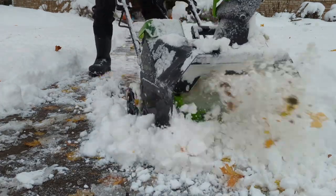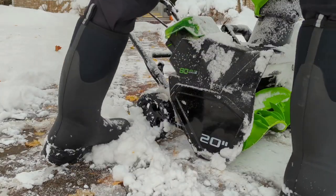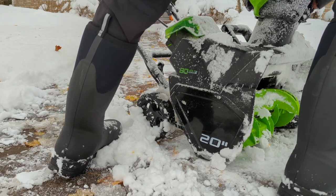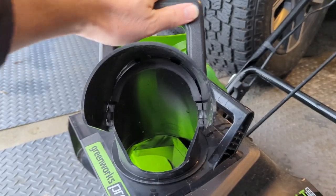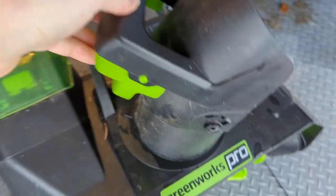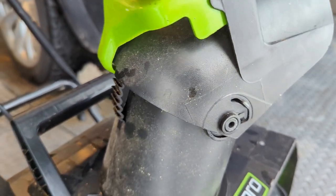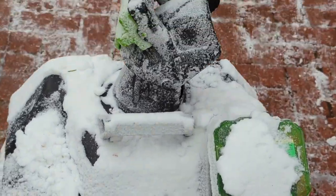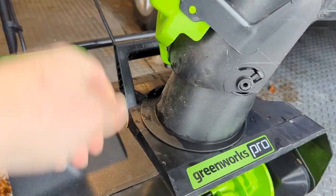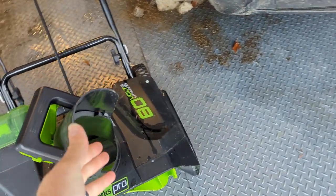Yesterday I was doing some extremely wet snow and the chute kept getting clogged — maybe a more powerful one would not have gotten clogged, but it was pretty crazy. In terms of not being able to get stuff done, the chute mechanism is adjustable with this little tongue and groove thing, but the unit wobbles so much that it actually wobbles back up into a more angled position all the time.